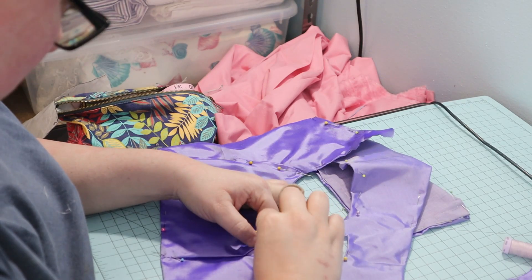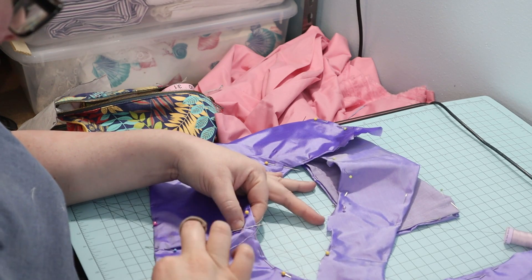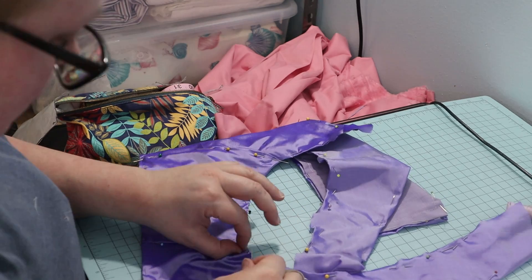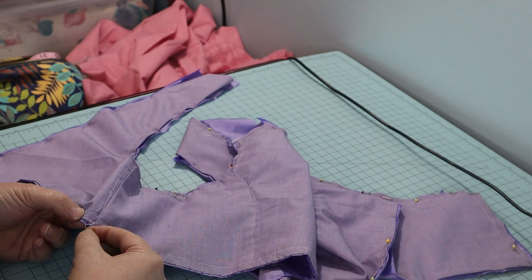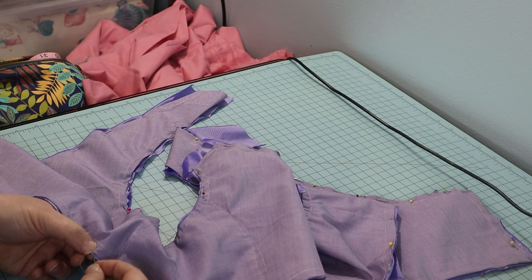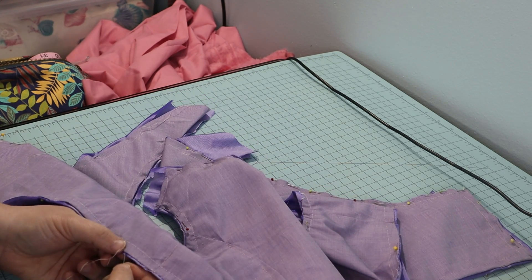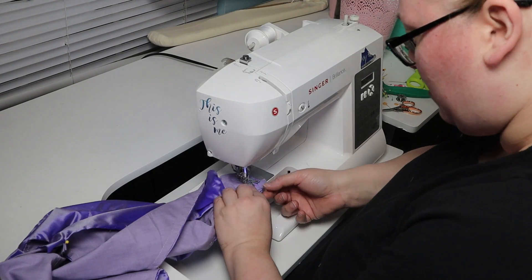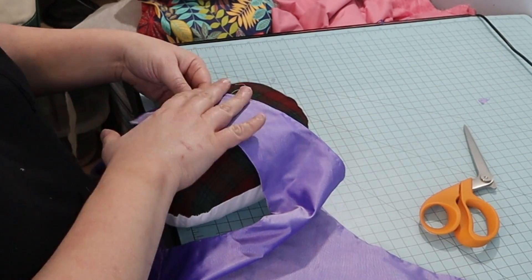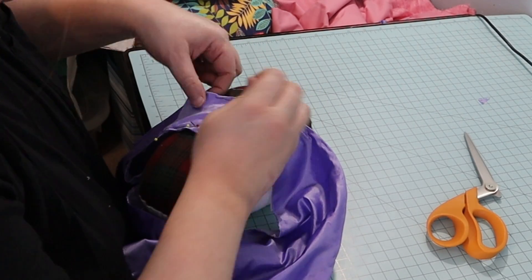I sewed the side pieces in place, then I secured the folded edges of the fashion fabric and the lining. I took it to the machine and sewed the shoulder seams of the lining right sides together. Then I folded the silk over the lining at the shoulders, covering the raw edges, and sewed them in place.